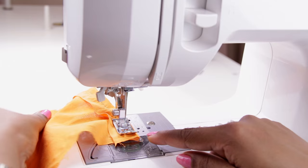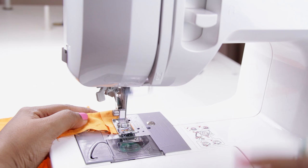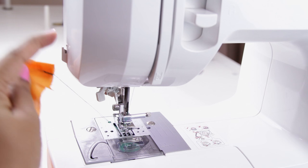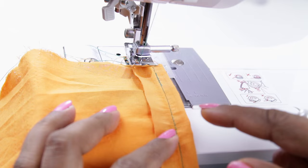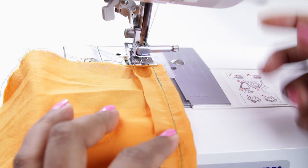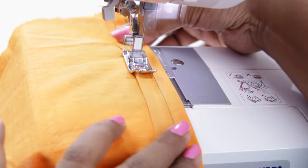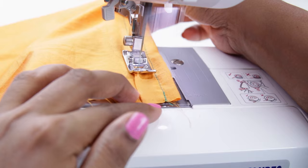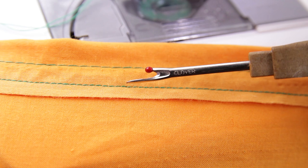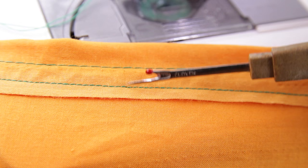When you reach the end, lock again. When you are done stitching, raise the footer, pull the thread, and use the blade on your left-hand side to cut the thread. Now I will sew again but change the stitch length to 2 to show you the difference. This sewing was done with stitch length 4 and this with stitch length 2. For normal sewing you can use stitch length between 2 and 3.